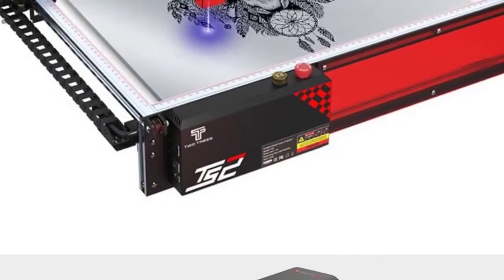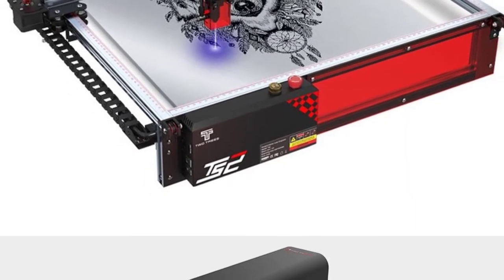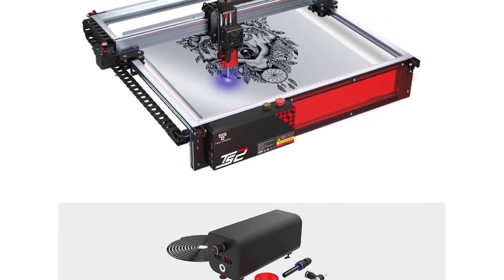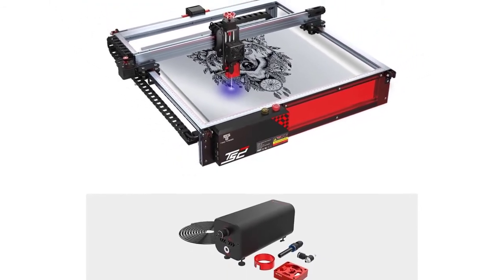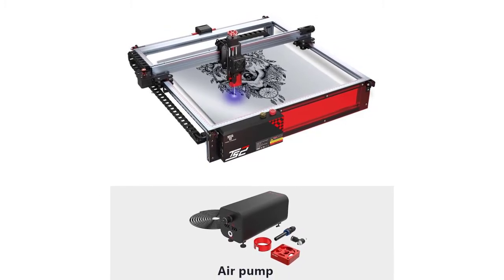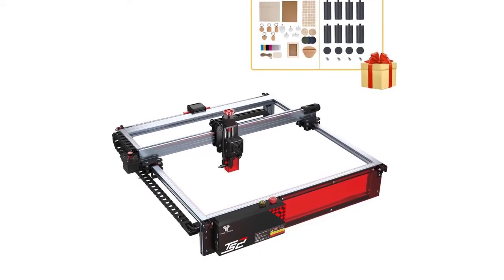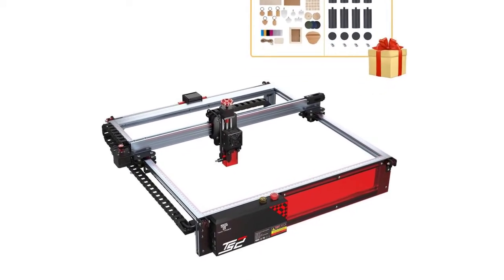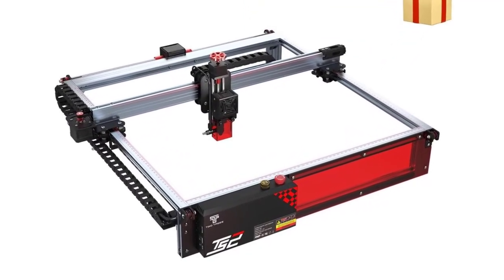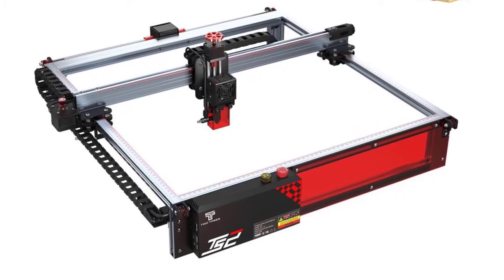Also: acrylic, glass, etc. Machine size: 733x721x172mm. Engraving modes: image carving, text carving, scanning carving, contour carving. File formats: SVG, NC, BMP, JPG, PNG, GCode, etc. Supporting software: LaserGRBL, LightBurn. Languages: English, German, Italian, French, Chinese. Package size: 76x23x34.5cm (30x9x13.7 inches), package weight: 12.5kg (27.5 lbs).